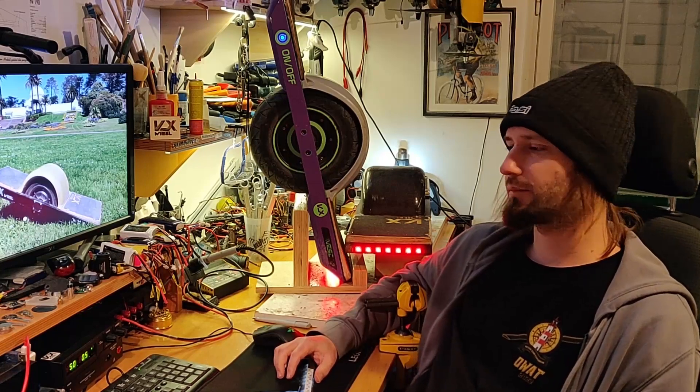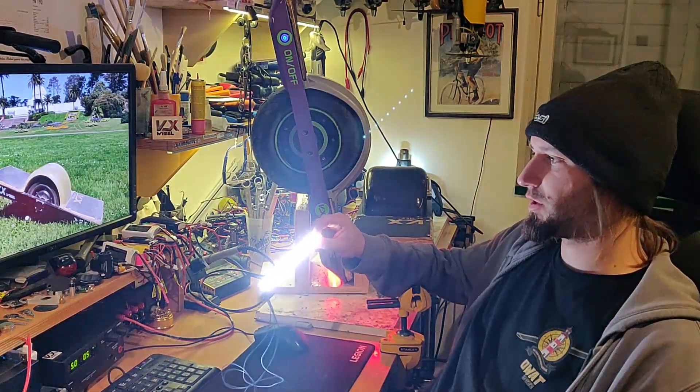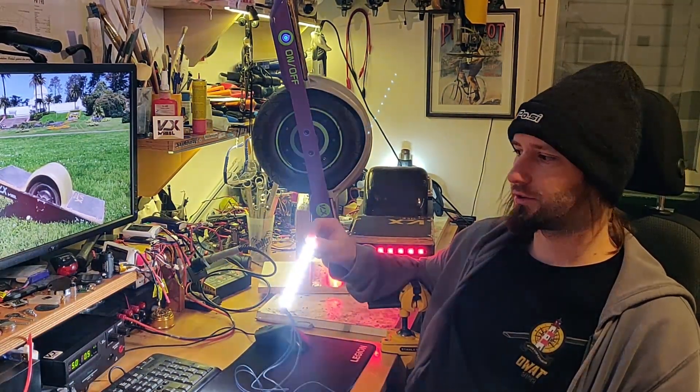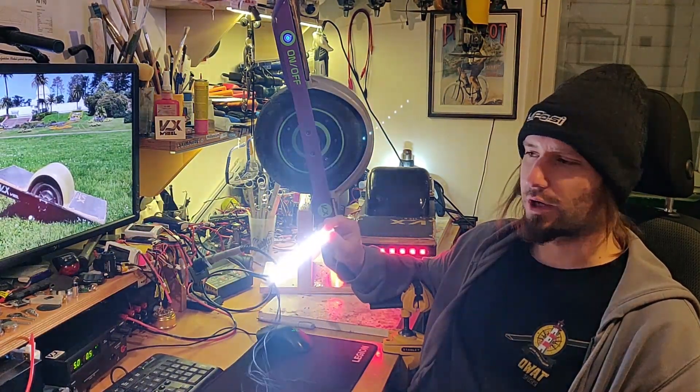Welcome back. Today we're gonna talk about VESC lights. It's a common question how to make lights on your VESC onewheel. I will try to answer a few things about it and hopefully it will help you with your DIY onewheel project.